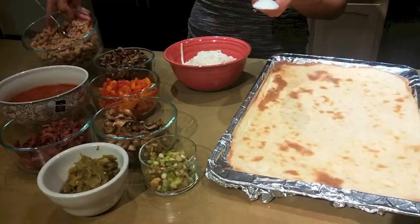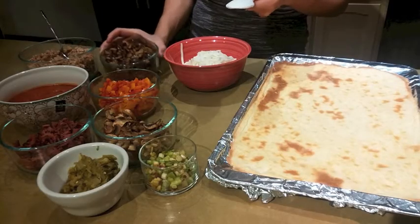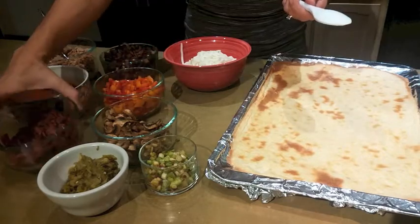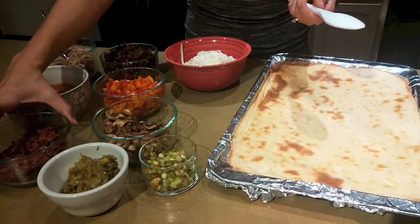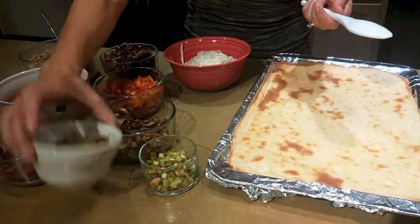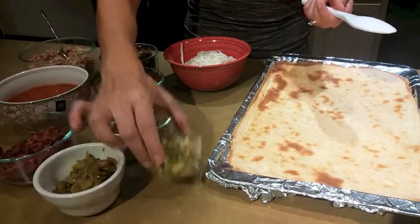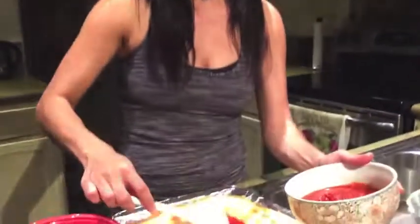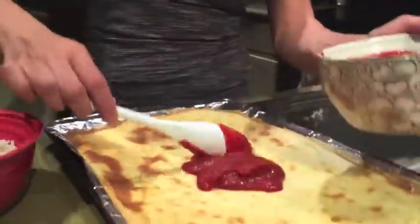Now we're going to go ahead and add the pizza sauce and toppings of your choice. Here are our choices: I sautéed the ground beef, black olives, orange and red peppers, turkey bacon, mushrooms, grilled mushrooms, green chili, and chopped scallions. First, the pizza sauce goes on the crust just like any normal pizza.